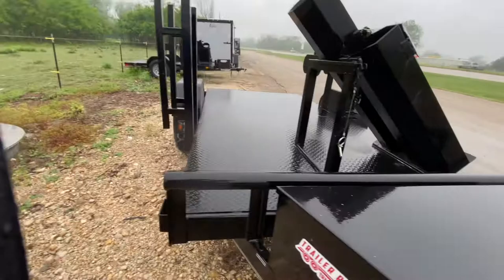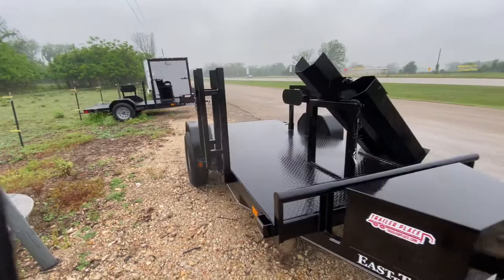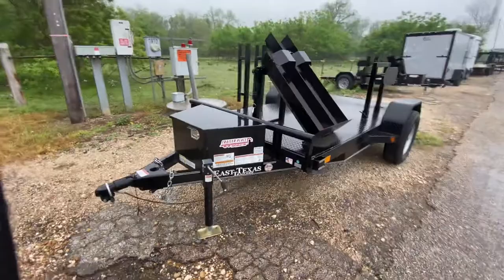Like I said, it's got all your flush-mounted LED lighting. Again, this is a 5x10 trailer with the 3500-pound axle. This one is priced to move — it's priced at $2,950 plus TT&L.